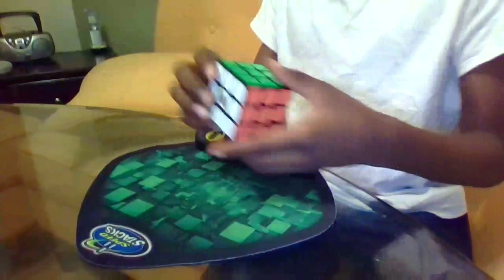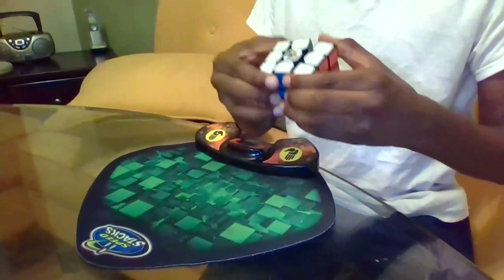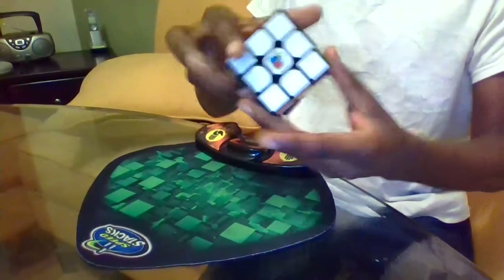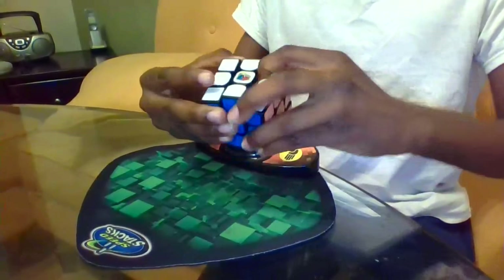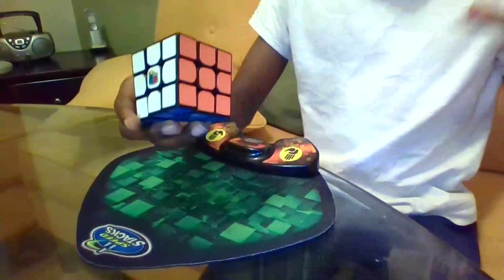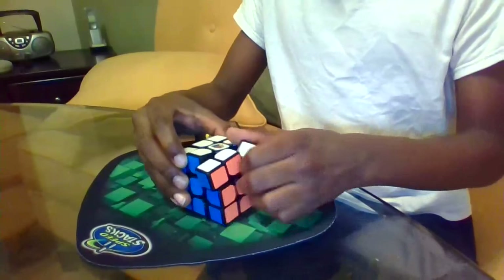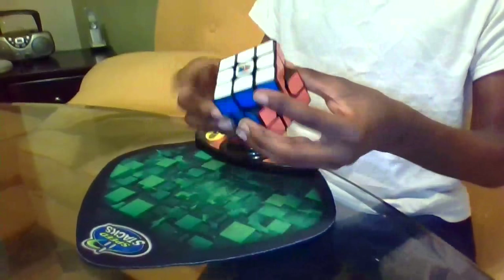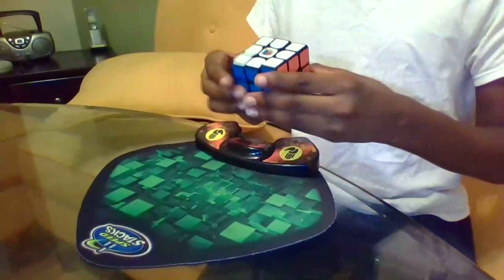I have another puzzle I want to lube. This is my MF3RS, and it's really dry. And for some reason, at the same time, it's really gummy — it makes no sense, but it's still a good cube, a good-ish cube if you're getting into it. Just don't dehydrate your cube too much.